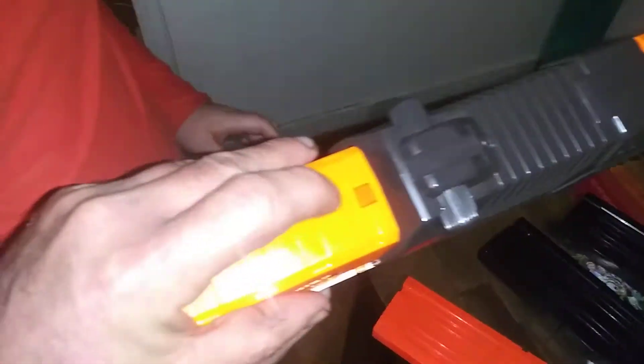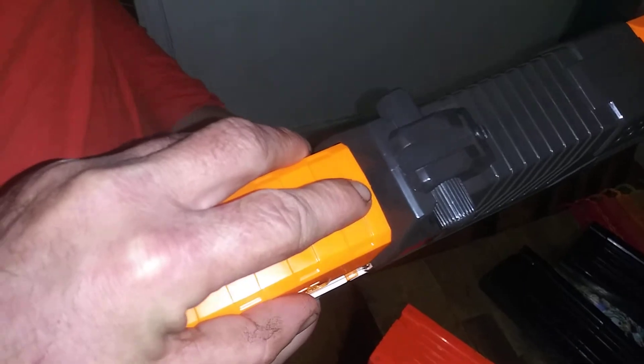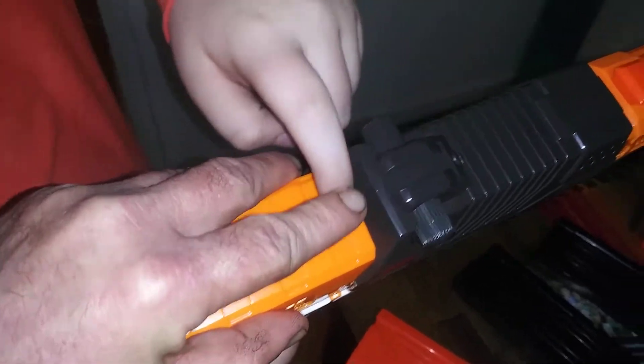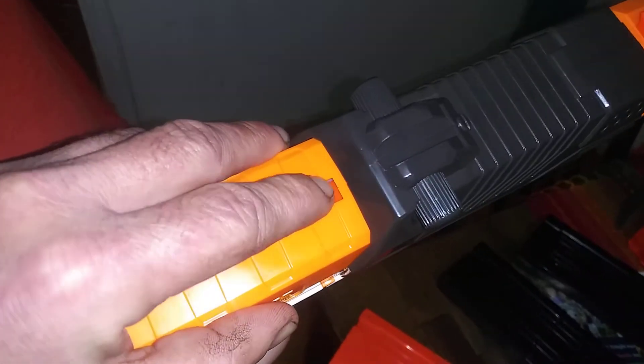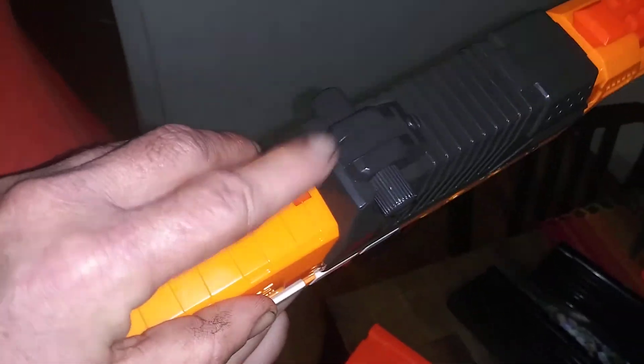Mine does have a small defect right here — it's a prime lock that will sometimes flip up. So if you ever see us disengage that on camera, that's what that is. When I open up the blaster, I'll fix it.